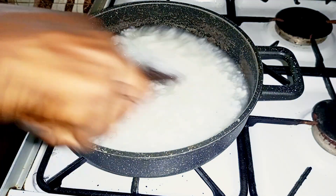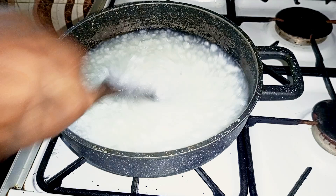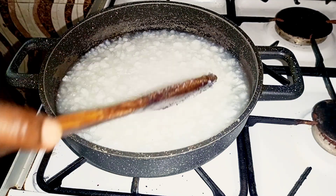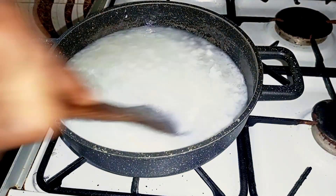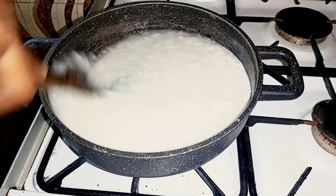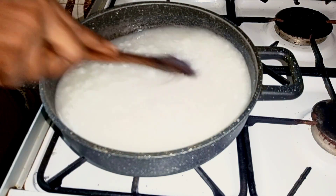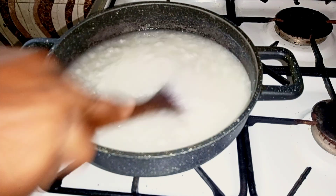You have to keep turning this to get the best results. After turning for a while I went in with my coconut milk, then I continued to stir. It's looking good, on the right path — just continue stirring. See how it gets a very thick consistency.